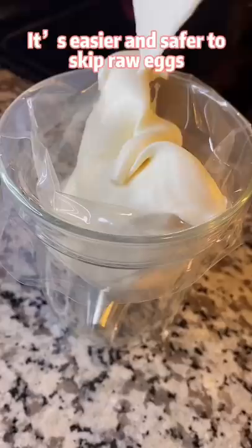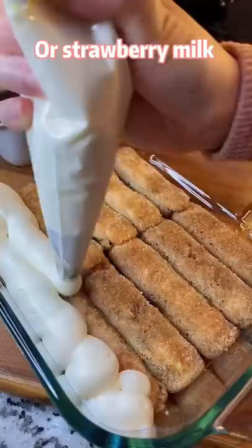Dip ladyfingers in coffee or strawberry milk. Spread the cream over ladyfingers and repeat one more time. Keep it in the fridge for at least 4 hours.